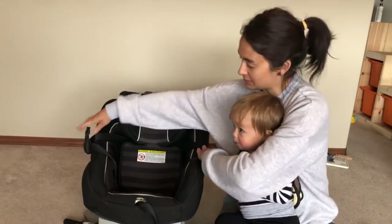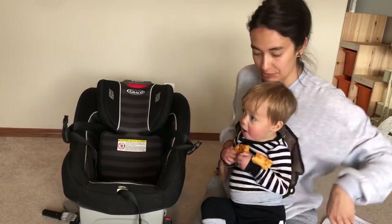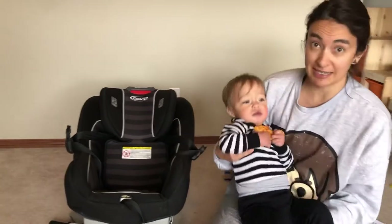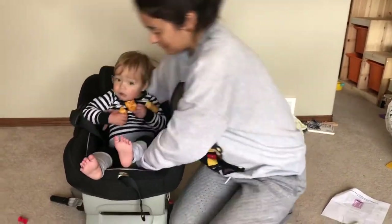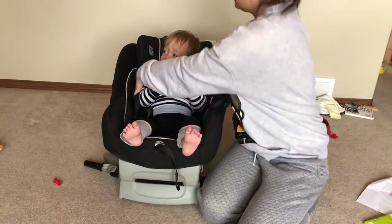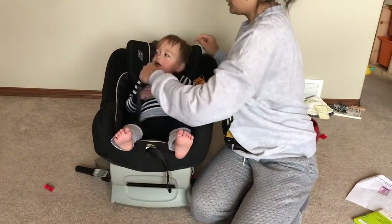Tuck your harness over to the side so you have room to work and make sure that you're going butt first into the car seat. I've got his butt all the way at the back of the car seat, his back is flat, and I'm going to bring the harness over his body.